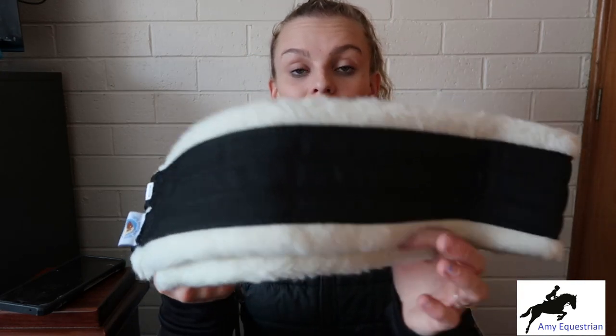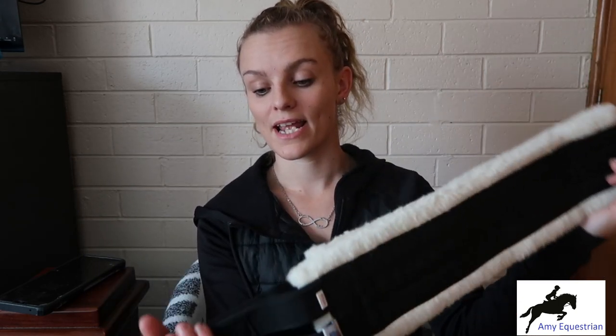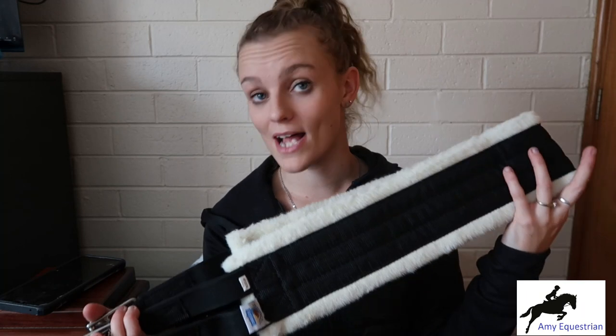I think this resulted in him bucking a lot and acting up when we went for rides. I have been using this for a few weeks now and I honestly couldn't be happier with it. It is amazing quality — absolutely beautiful. The buckles are solid. It feels like it honestly could last forever.